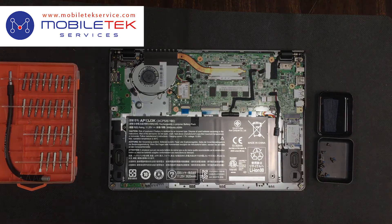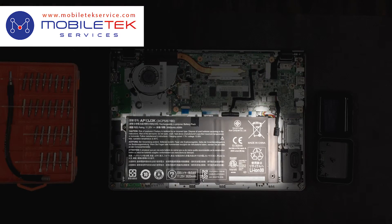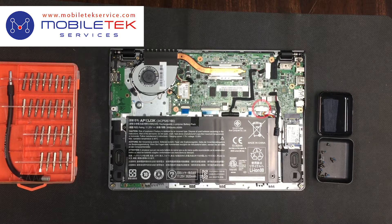Now that the cover's been taken off, you can see the exposed battery. Next I'll unplug the connection to the motherboard and remove the two screws holding the battery into place.